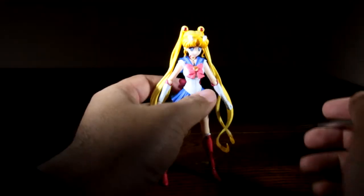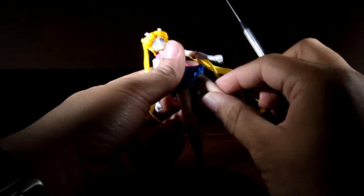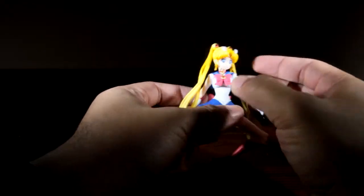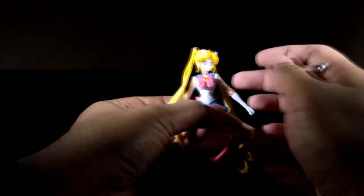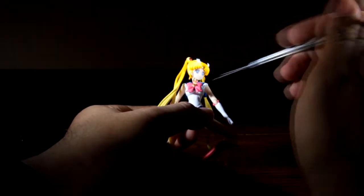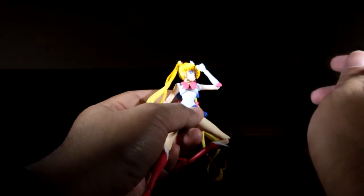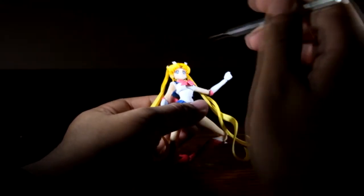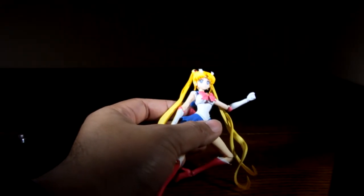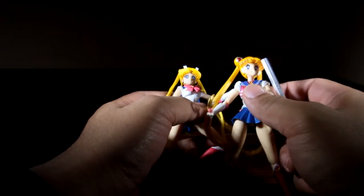Let's talk about articulation. We have an up and down movement at the ankle, a bend at the knee, and a fully rotatable leg. We don't get two articulations in the midsection, and honestly I'm okay with that because it would ruin the outfit. We do get an upper midsection that is fully rotatable, a rotatable upper arm at the shoulder, a bend at the elbow, a rotatable wrist, and one articulation at the neck. I thought the original Sailor Moon had two neck articulations, but it doesn't.